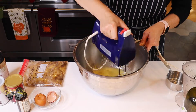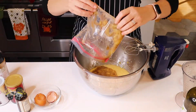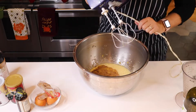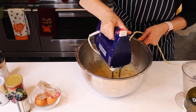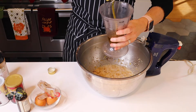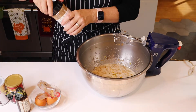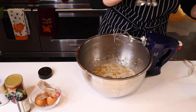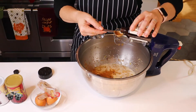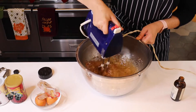Next you're going to add your four very ripe bananas — these are the ones I had frozen — and mix that together. Then add a half cup of oil; you can use vegetable, canola, or whatever you have. I bake with olive oil and it works perfectly. Add one teaspoon of cinnamon and one teaspoon of vanilla, and mix it all together — just about 15 seconds.